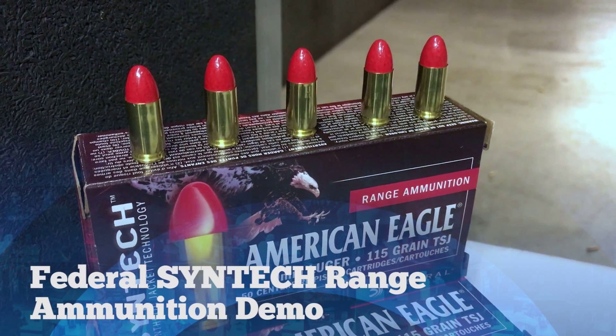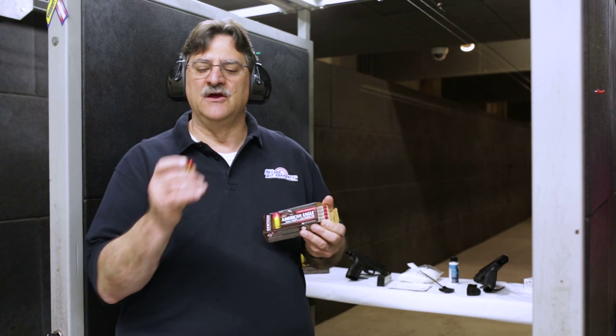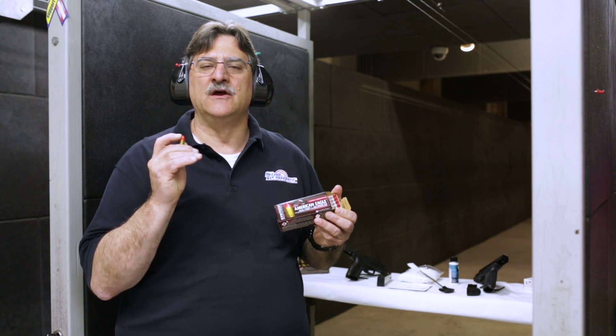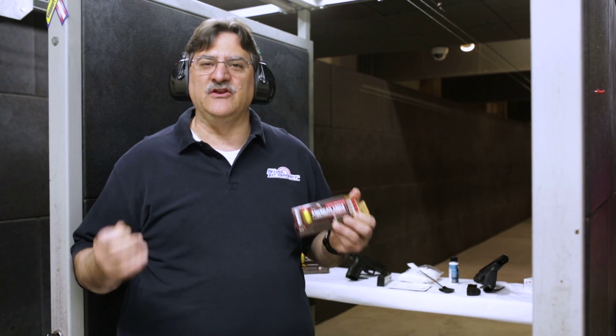Today we're going to do a review of the Federal Syntech range ammunition, which Federal claims is a good option for shooting ranges because it results in less airborne lead due to the fact they have a synthetic coating over top of the bullet and a lead-free primer. One of the other claims they make — and that is really the main purpose of this exercise today — is that it results in less fouling of the barrel when you shoot.